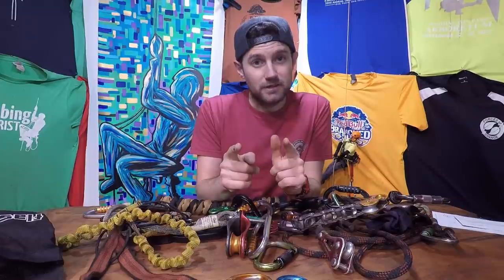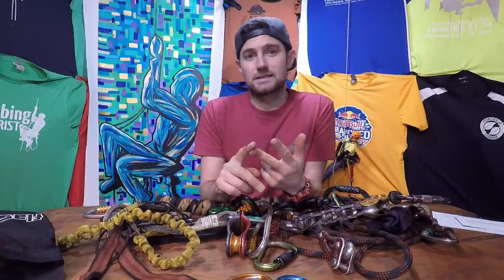Hello and welcome to ClimbingArborist.com. Thank you for tuning in for this video about carabiners. Don't forget, if you like the video, hit the subscribe button. If you're watching on YouTube, don't forget to check out all the other content on ClimbingArborist.com — blogs, podcasts, other videos, and much more.